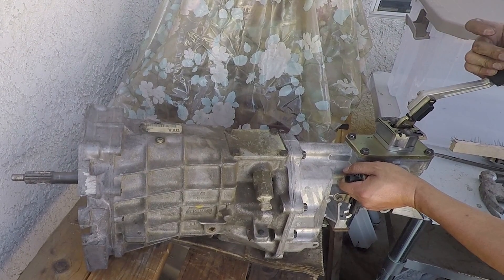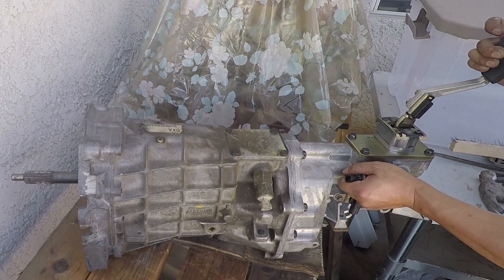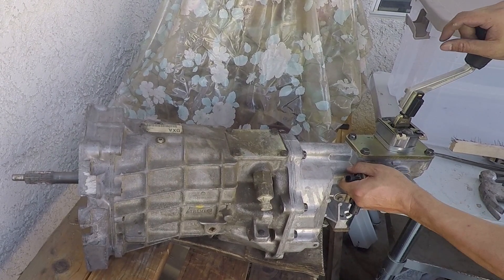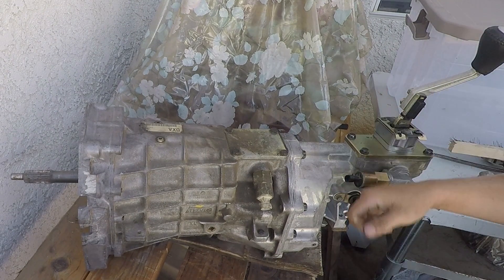One, two, three, four, five, six — and now for reverse. Looks like we're good. This is where I'm going to end this transmission repair video. Hopefully you guys learned something from it. Hit that like button and share, and also subscribe for future content. I'll see you in the next one.